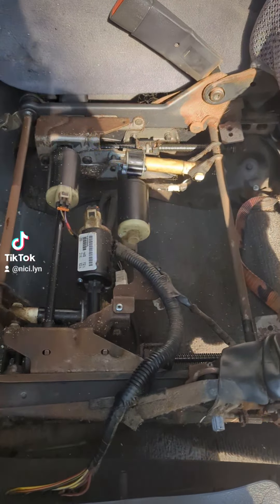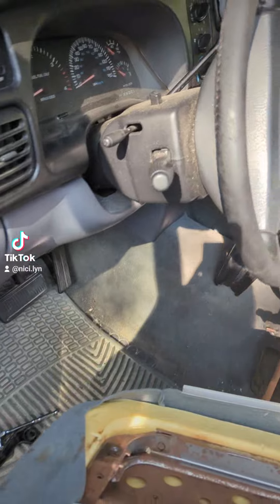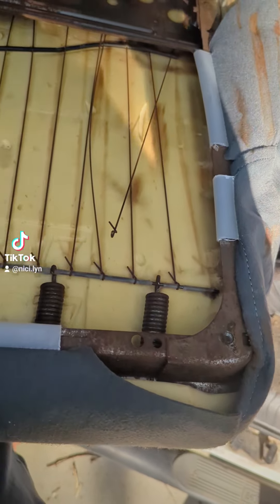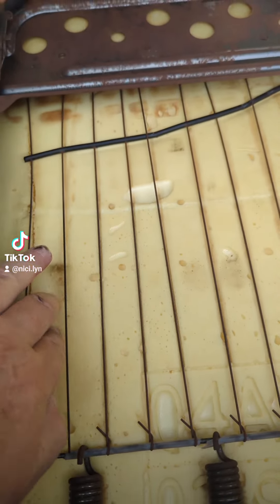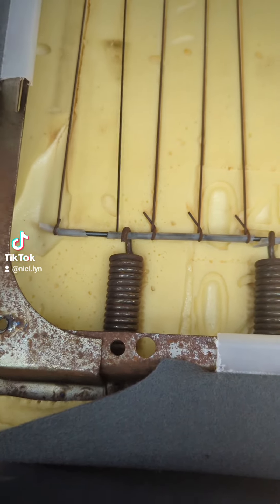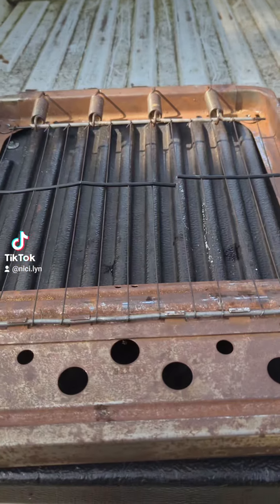Comes out real easy on this Dodge. I'm not going to say every car is like that, but — okay, see where it's failed. I had put a new cover on it and new cushion, but all that failed. So that's what I'm replacing.